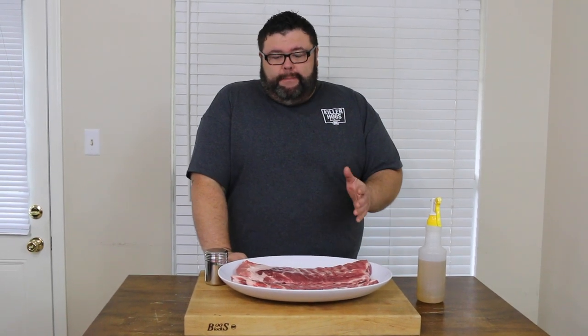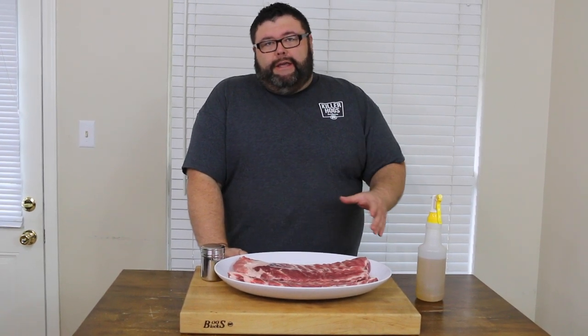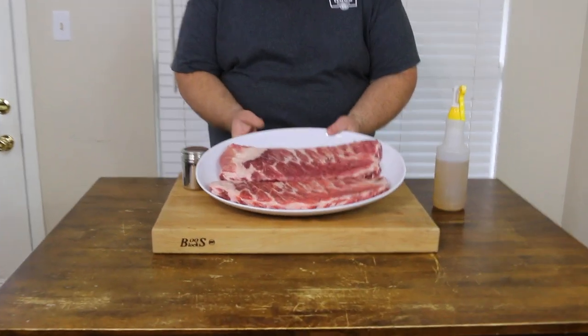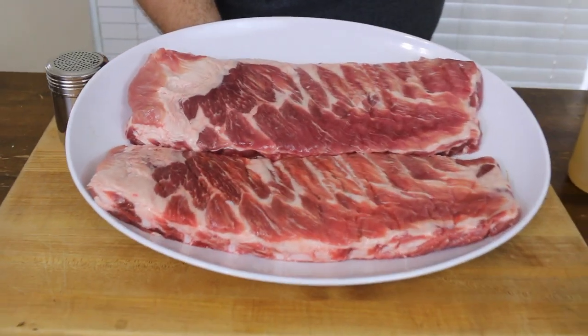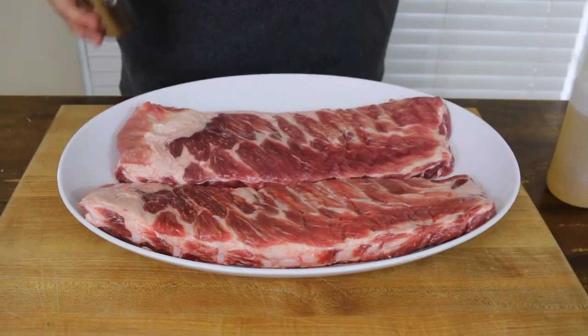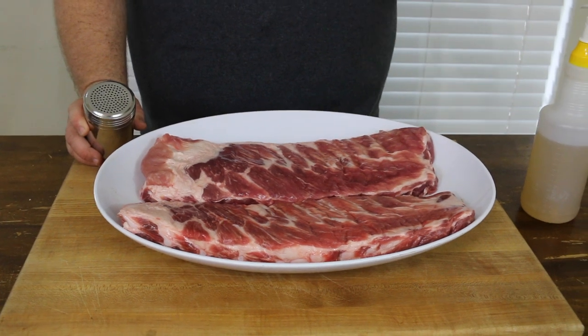So I've got the ribs out of the package. There's not much trimming with these Compart ribs — the membrane's already off the backside. But if you're using any other ribs, go ahead and pull that membrane off, and you can cut them down to St. Louis cut if you want. If you want to do whole spare ribs, this recipe will work for that too. What I love about these Compart ribs is the marbling they have, and that's what makes them special. That marbling is fat and fat is flavor, and these have it through and through.